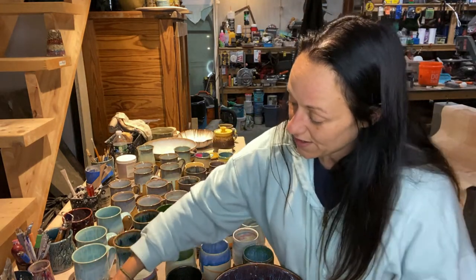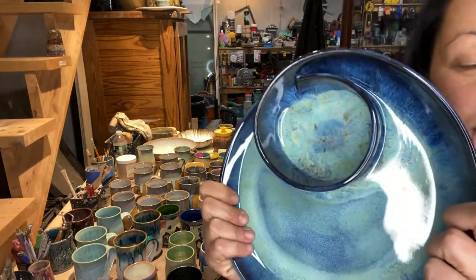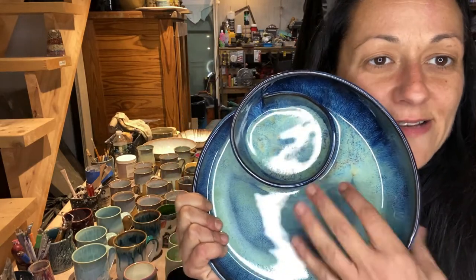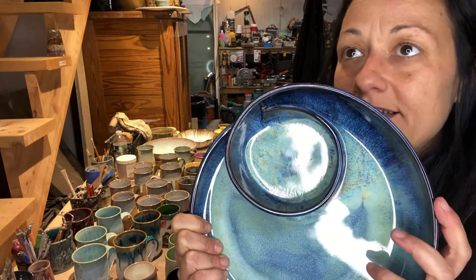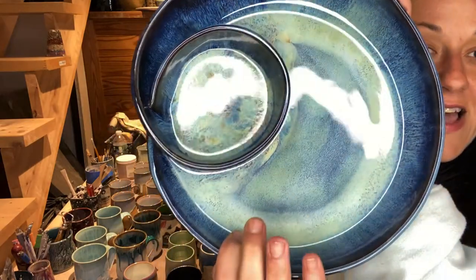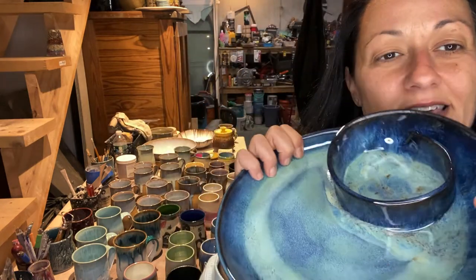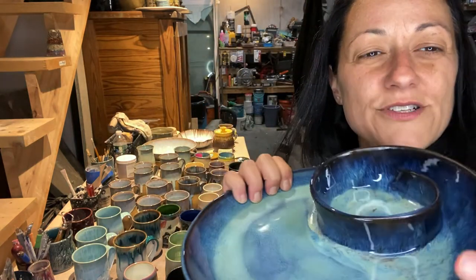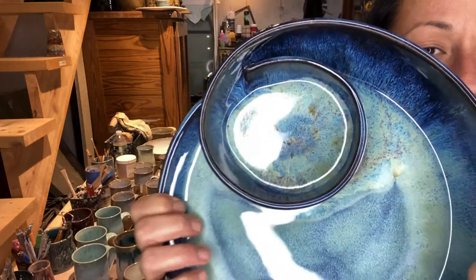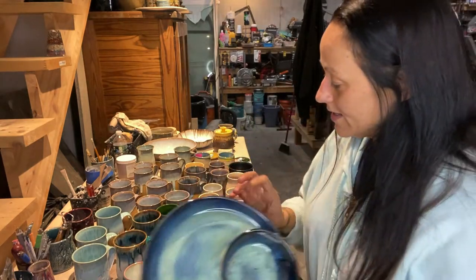I have another refire here - this was in one of my last kiln opening videos. It had Obsidian on here and Seaweed and it's on black clay, so it was just dark and I wanted to brighten it up. So I added two heavy coats of Pearl White and then some Sandstone around the rim, which didn't really show up much, but the Pearl White brightened it right up.